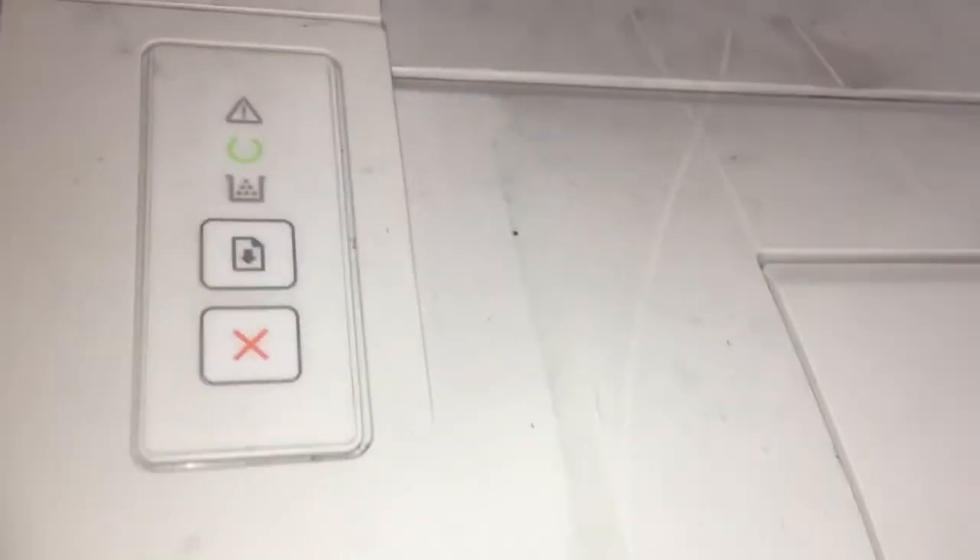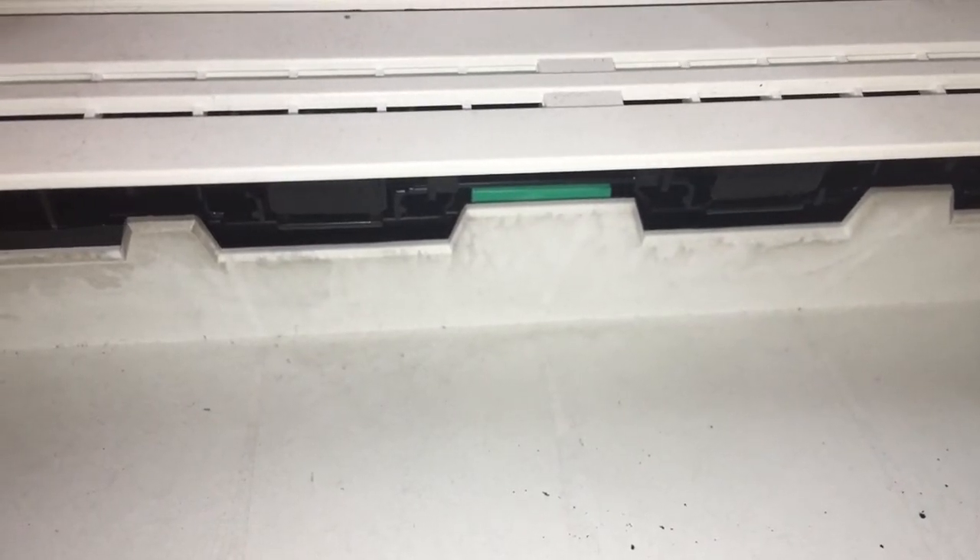Wait until the Mica3 installs completely. Turn on again.